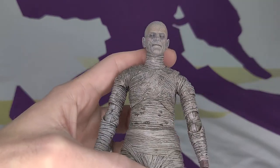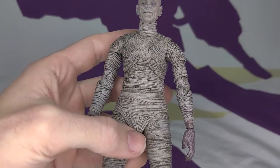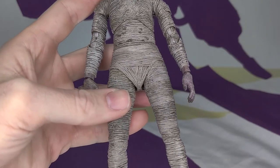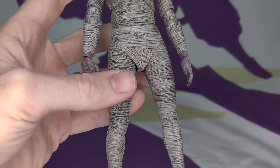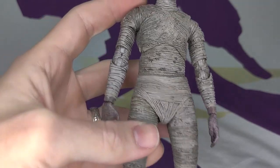The best part is, because he's just supposed to be a dirty old mummy, you can't say it has bad paint — because maybe that's what it's supposed to look like. And the best part is the hidden knees. Like, you can't even see them. That is true. It's really nice.